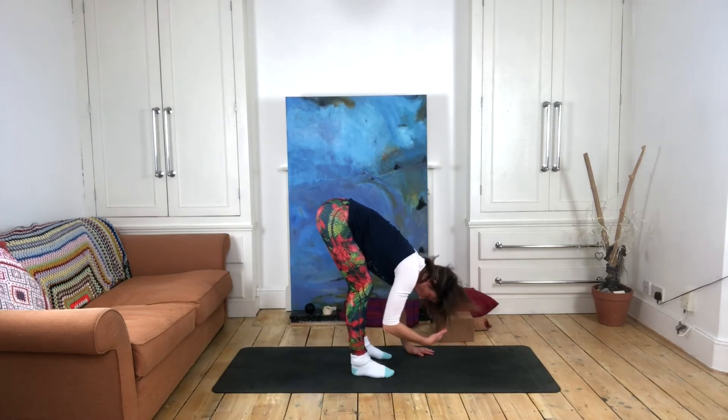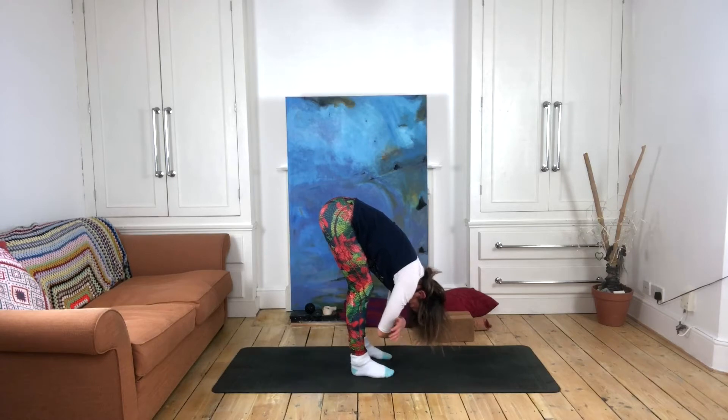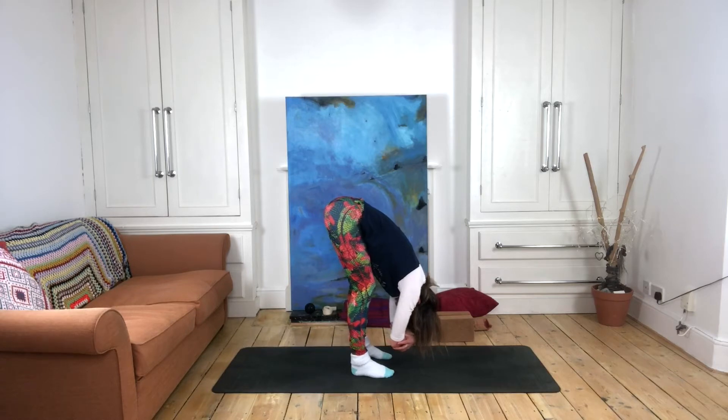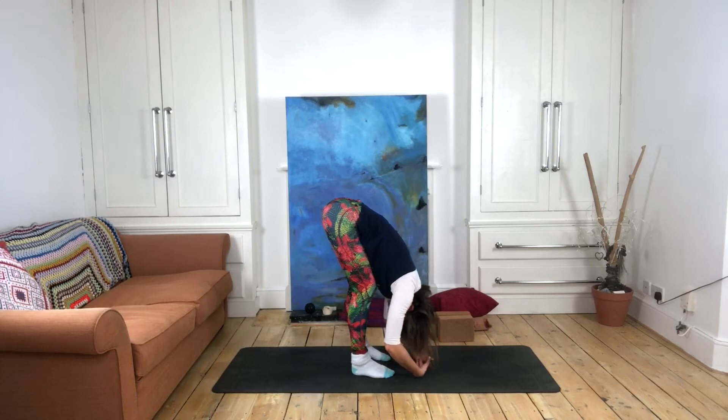Maybe you feel happy working without blocks, in which case you can allow your head to come all the way to the ground. Hands can either be on props or on the floor. You can hold onto your opposite elbows, which can really help deepen that stretch along the sides of the spine. For those who are more open in the back line, you may even be able to bring your hands behind your legs somewhere, but we're not pulling ourselves in a yang-like way — we're not forcing ourselves into it. There's no end place we're striving for.